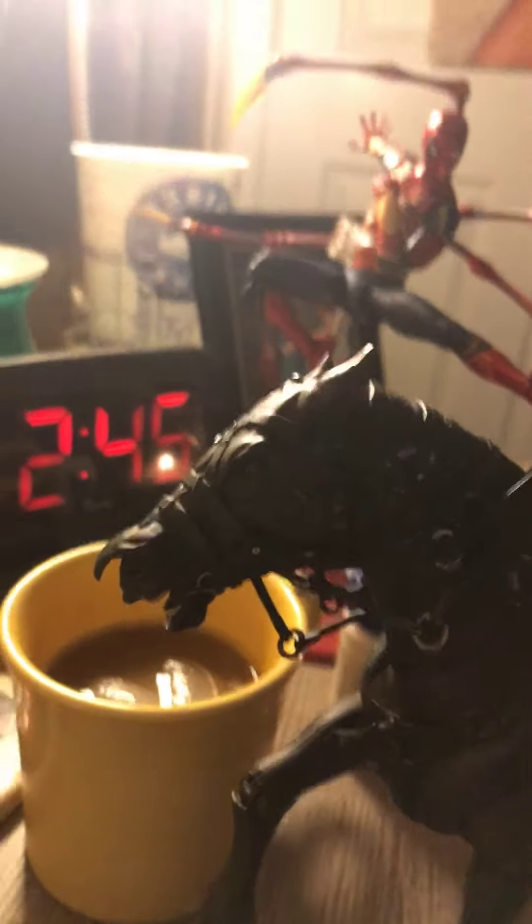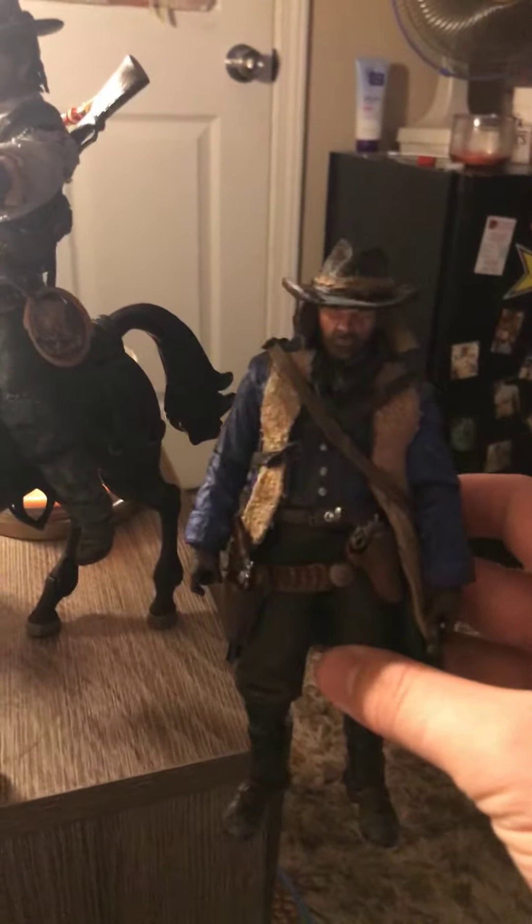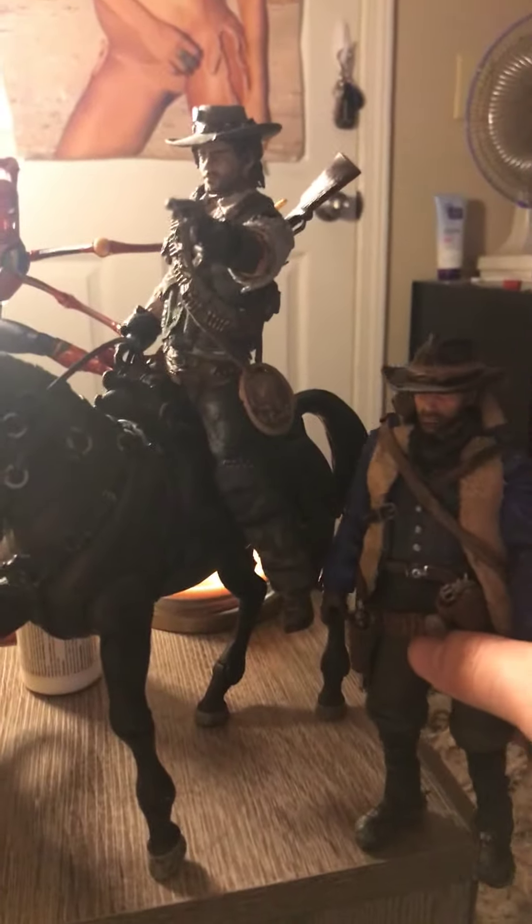Here's Arthur right here. Some people have been calling him fat — I don't know, I just think he's wearing a big winter coat, so you guys tell me. But yeah, he fits in scale, the horse is pretty big, so that's pretty nice. Anyway, I just wanted to show that off.